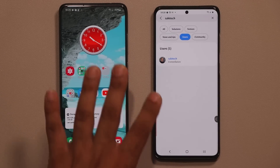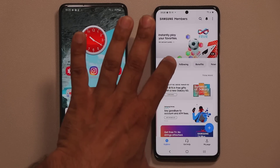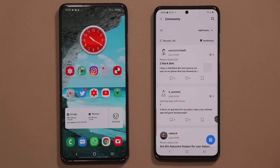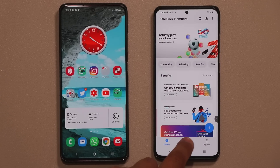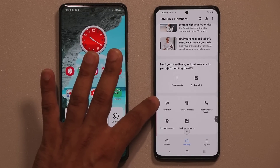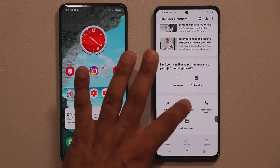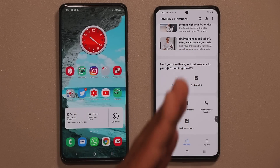On top of that, with the Samsung Members application you can go to the Community and post questions. People will respond and take care of you, giving you answers. You can also go to Get Help, scroll down, and text chat with a customer service rep, call them, or even get remote support for your phone.